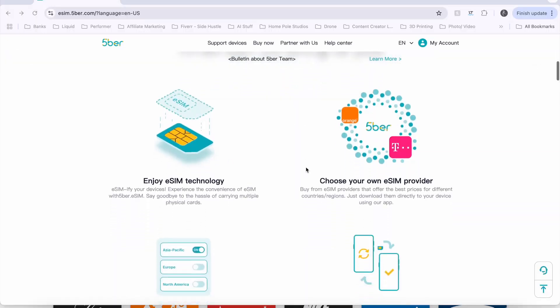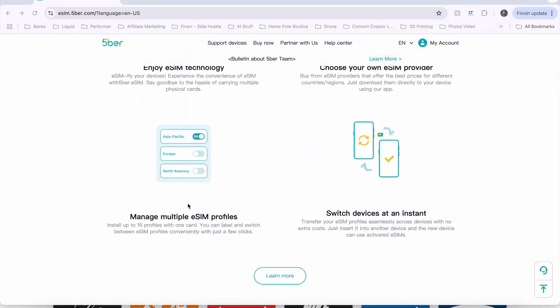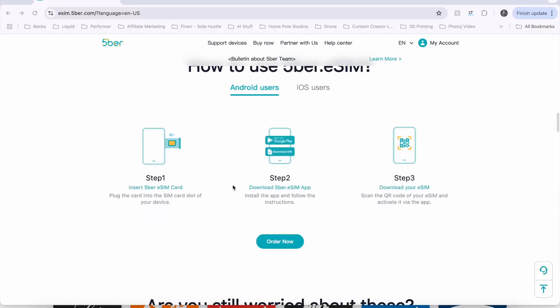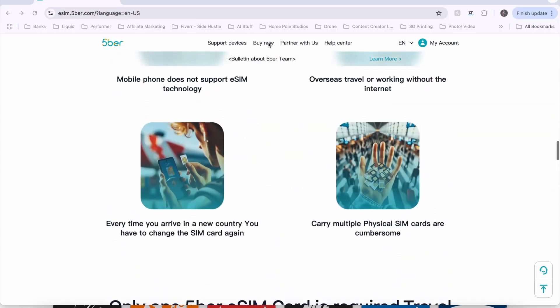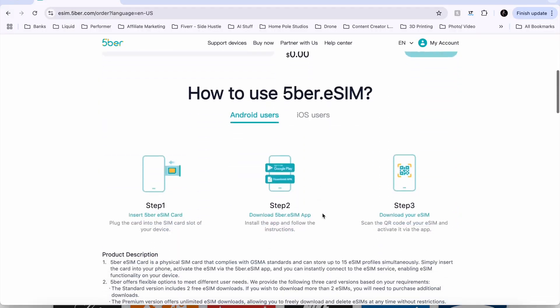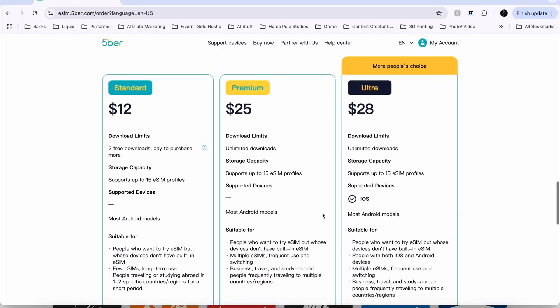We're going to be able to enjoy eSIM technology right here. You're going to be able to choose your own eSIM provider, manage multiple SIMs, and there's going to be an app that we can download here that supports most models. It also covers how to do this with Android or iOS. A lot of that information can be found right here on the website. If we click on the Buy Now tab, you're going to be able to see what they offer. There are a few different cards: Standard, Premium, and Ultra. I got the Ultra.